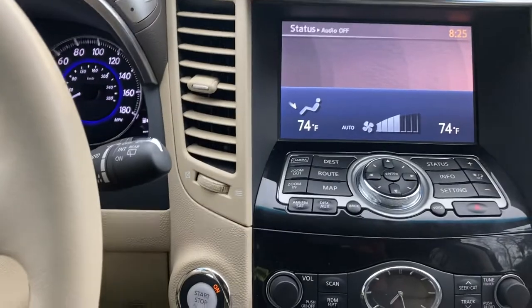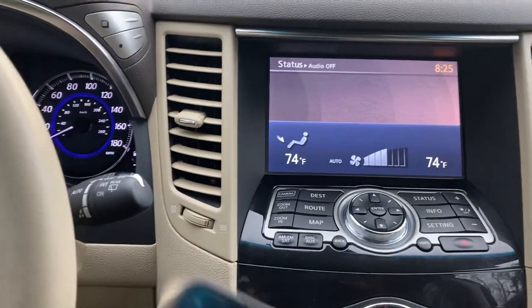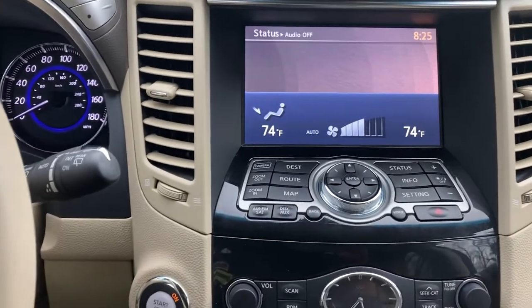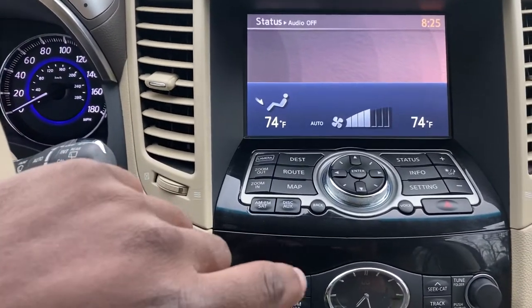Hello. Among the first things I usually end up doing with my vehicles is connecting Bluetooth. I've done it for different videos and different vehicles, but I'll show you what it looks like on this QX70.